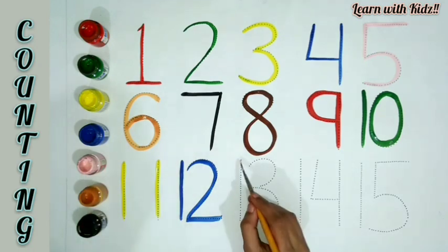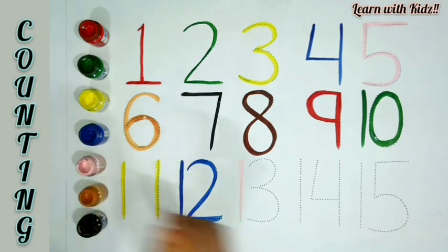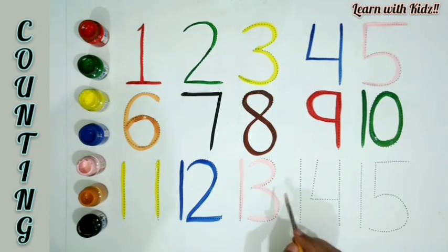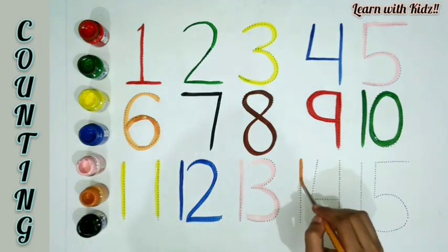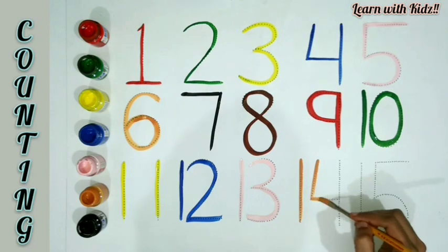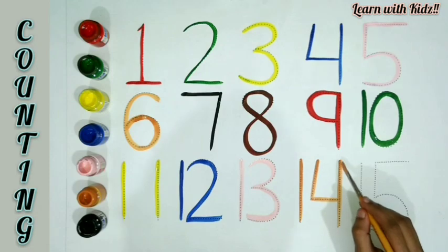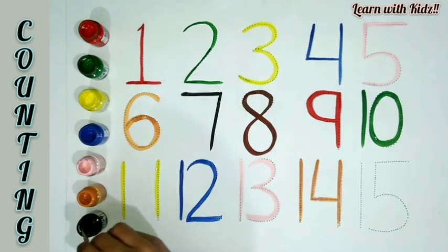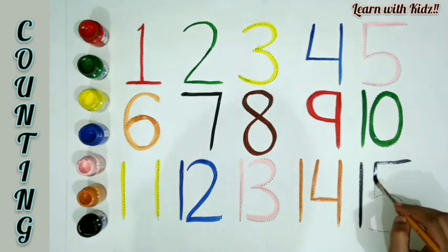Blue color. T-W-E-L-V-E, 12. Pink color. T-H-I-R-T-E-E-N, Thirteen. Orange color. F-O-U-R-T-E-E-N, Fourteen. Black color. F-I-F-T-E-E-N, Fifteen.